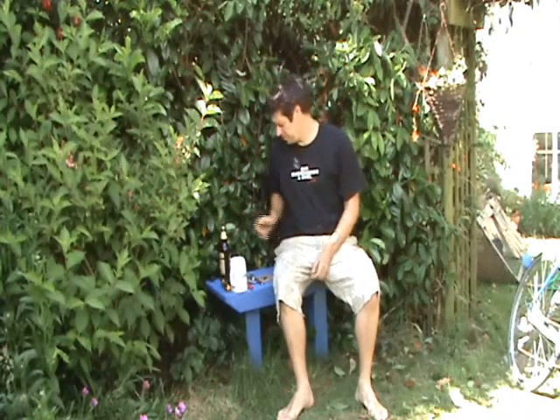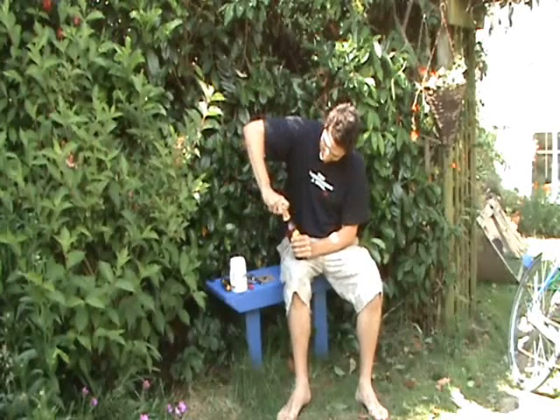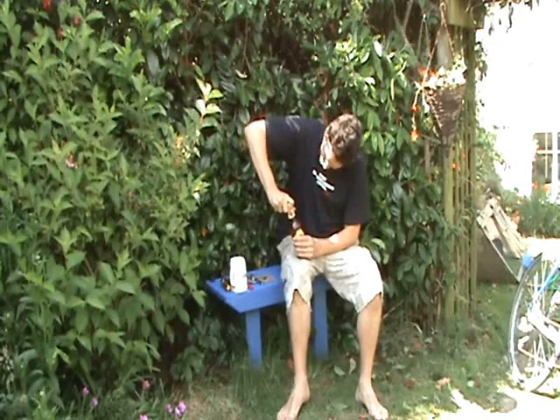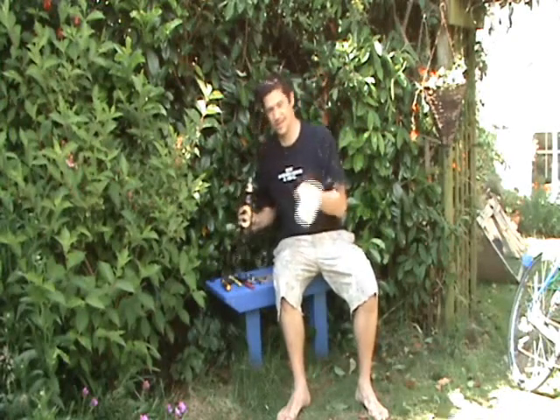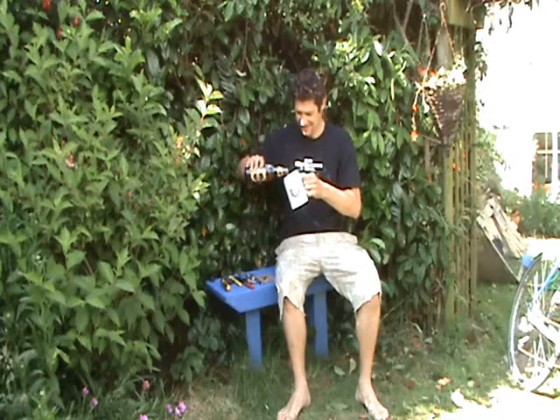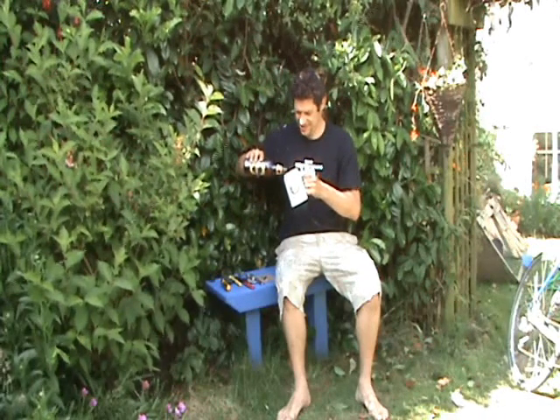Right, so that's the tools — part one, most important: the Surly Jeffro tool to open your beer. A nice big tankard, and I'm just going to sit here and think about fixing a bike later.